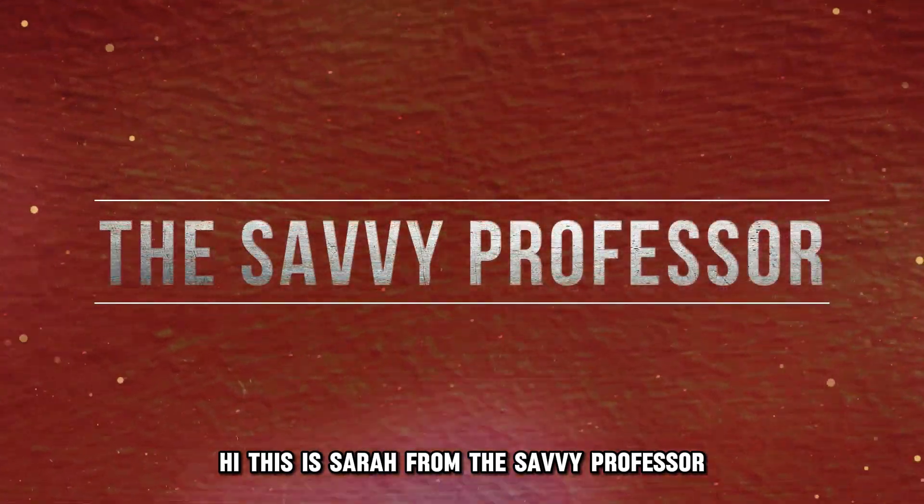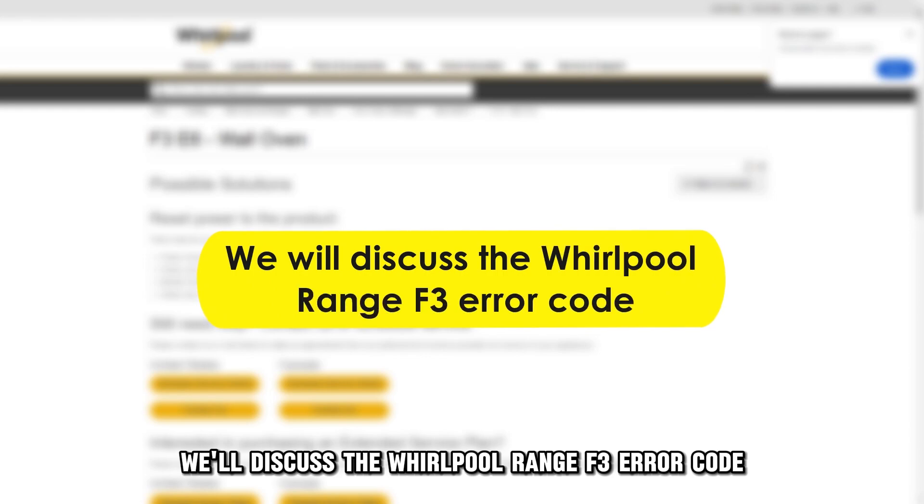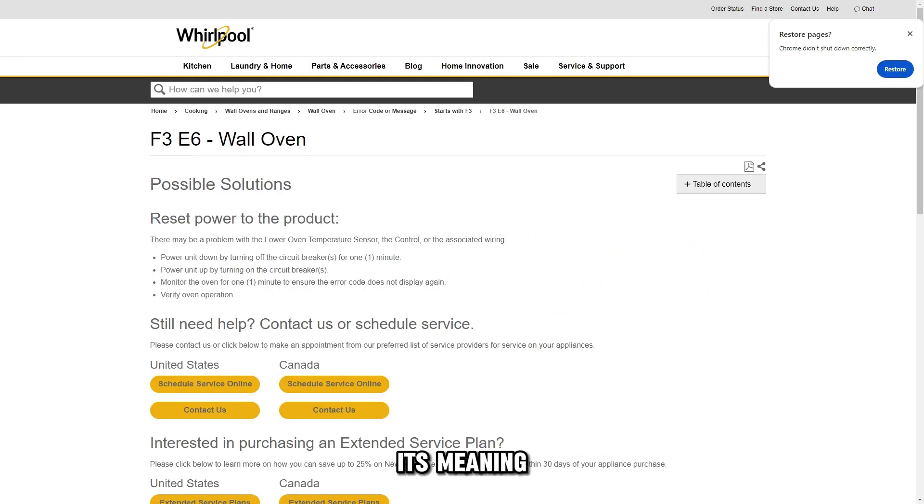Hi, this is Sarah from The Savvy Professor, and in today's video we'll discuss the Whirlpool Range F3 error code, its meaning, cause, and solutions.